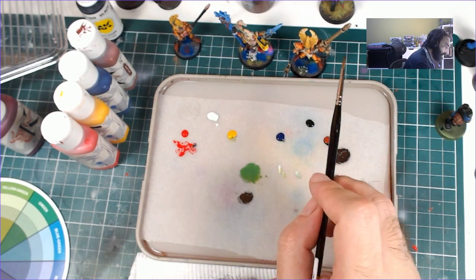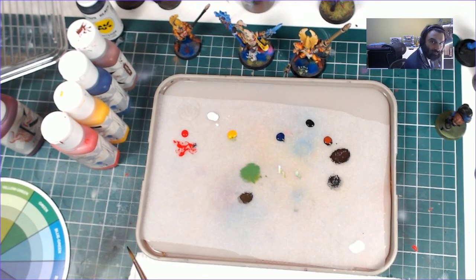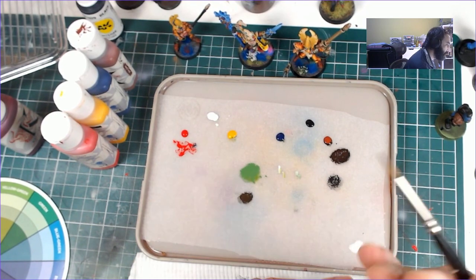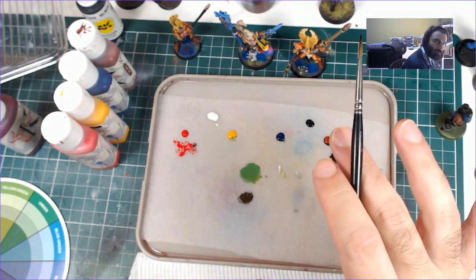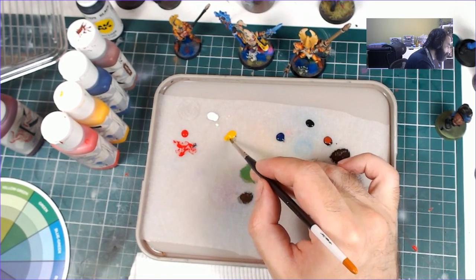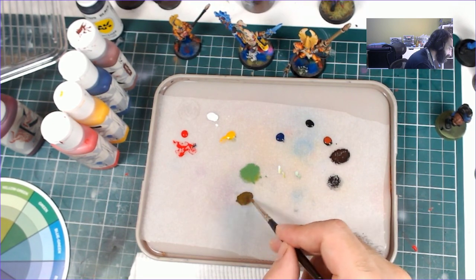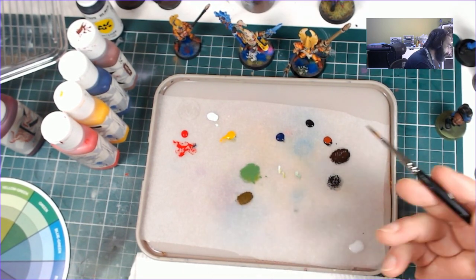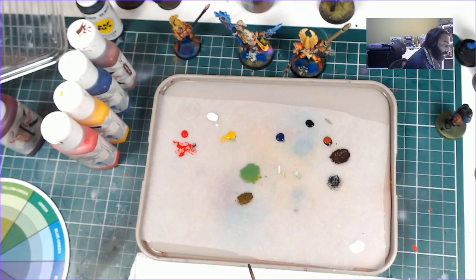I probably didn't mix enough, and it's kind of a brown. Let's ask a question: is my colour darker or lighter than the colour that I want? The colour I want is lighter — it has a higher value, so I need to brighten it up. I think the colour I want is like a warm colour, more in the reds maybe. Let's add some more yellow. Now is the value the same? Honestly I can't really tell unless I paint it on there.